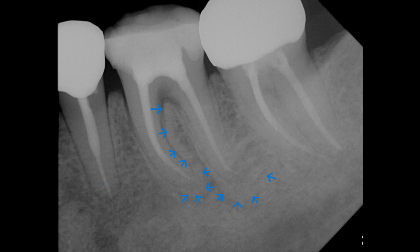The tooth was also symptom-free to bite test and percussion test, so we made the decision to restore the tooth permanently with a crown at this time. The rest of the video will detail how the tooth was restored with a full contour zirconia crown using CAD-CAM techniques to scan and manufacture the crown in-house.